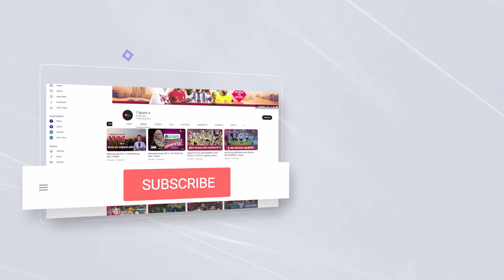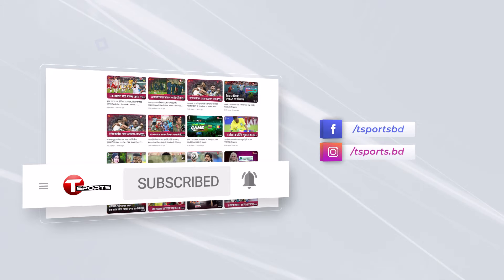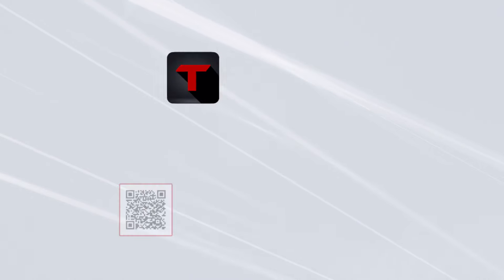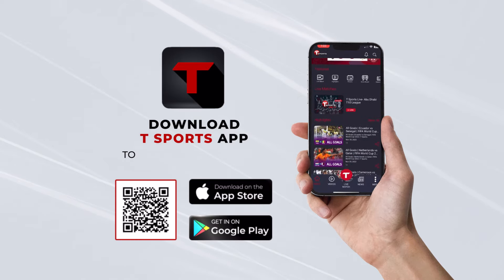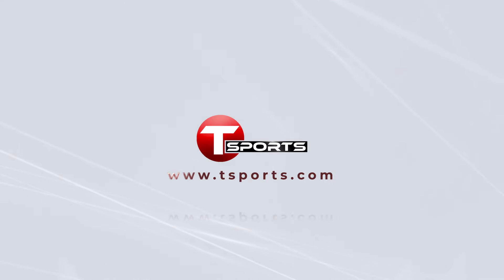For more updates, subscribe to our YouTube channel and click on the bell icon. Follow us on Facebook and Instagram. Download the T-Sports app to enjoy exciting games and highlights. Visit t-sports.com.